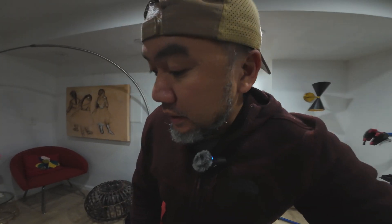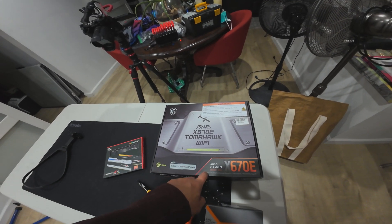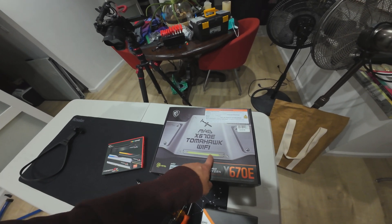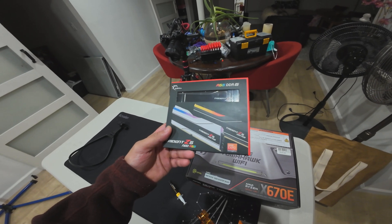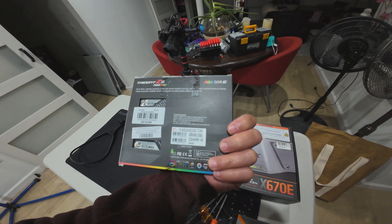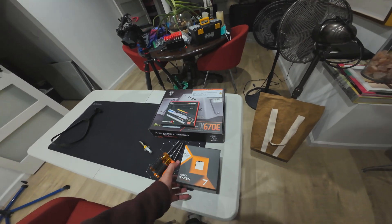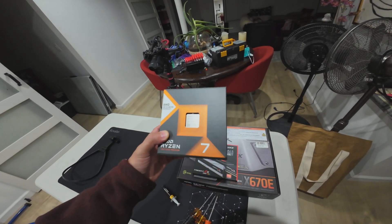We're going to upgrade the motherboard, RAM, and CPU of my brother's computer. We're replacing his motherboard with the AMD Tomahawk with built-in Wi-Fi — this is the X670E — and also going with the DDR5 Trident Z5, CL30, 64GB, and the AMD Ryzen 7000 series as our processor. Let's do this.